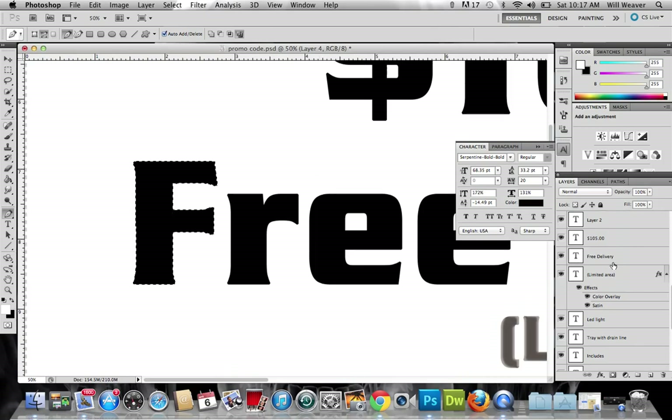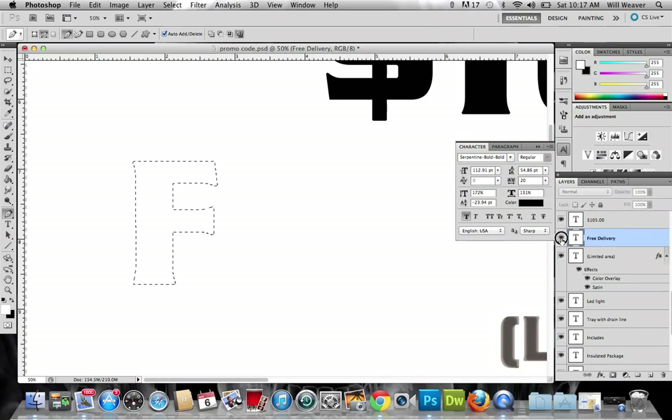Now look at what you can do too. Let's say you're working with that one layer with the gray background and you're wanting to put those letters there. What you could do is go over here to that 'free delivery' layer, select that layer right there.